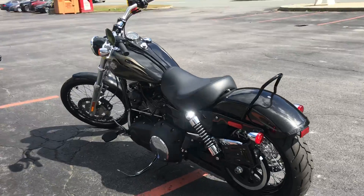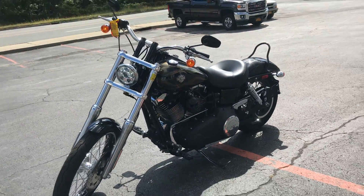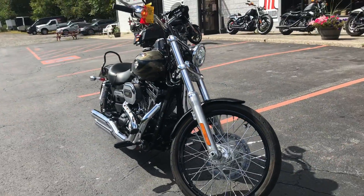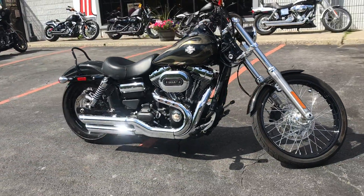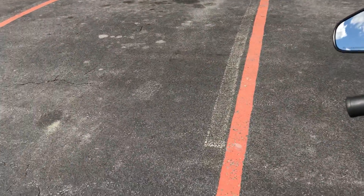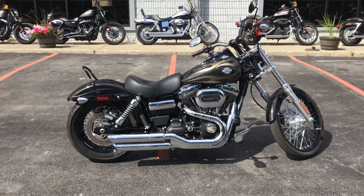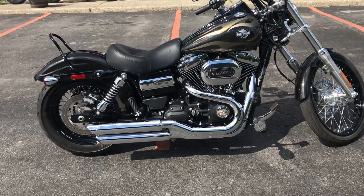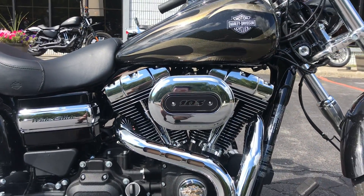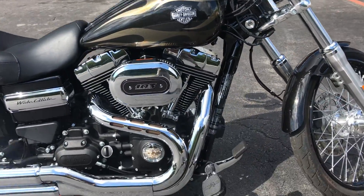Let's get started. This one is a 2017 Dyna Wide Glide. This one comes with Vance & Hines slip-ons, Screaming Eagle Air Cleaner, and Harley Davidson mini floorboards.